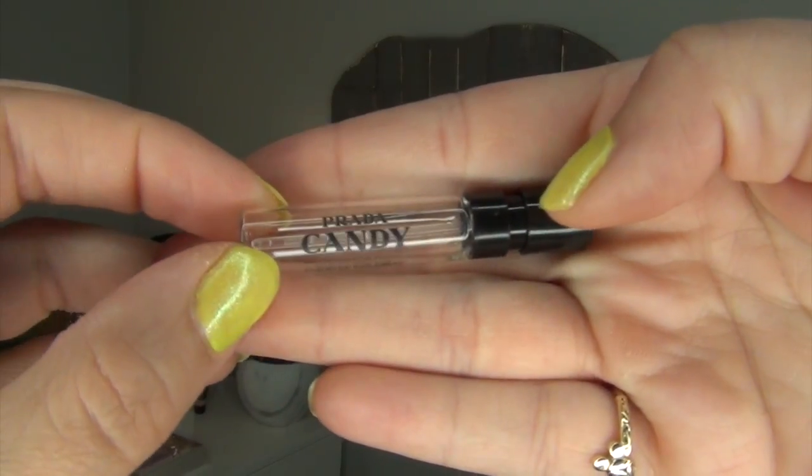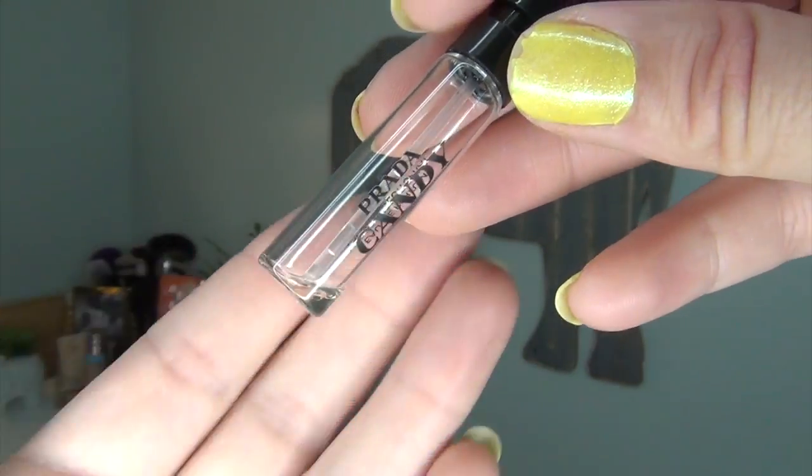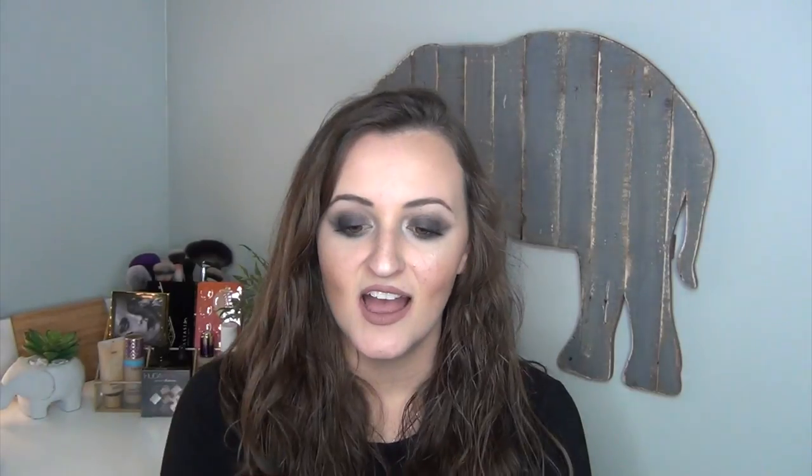The next sample empty I have is the little sample empty of a perfume — it is the Prada Candy perfume. I believe I had one of these empties in April and I used up another one. I do really, really like this perfume, but I couldn't quite get all of the perfume out. It is a very, very sweet scent which I really like, but it does not stay on my skin long at all. It's pretty much like an hour and it's completely gone. So for that reason I would not purchase, but I did really like this scent.